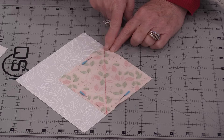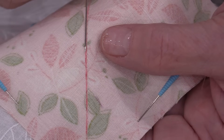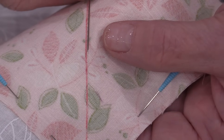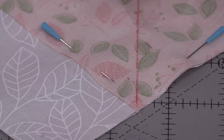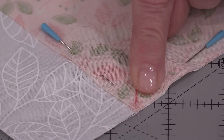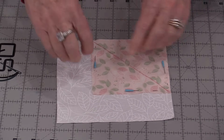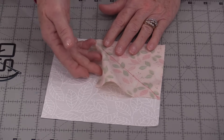Now we can stitch right beside that line and go right off. There's the line that I drew, and that stitching line is right beside it. As I stitched, the pins were not in the way, so I was able to keep this corner straight and stitch right off. It really seems like such a simple thing, but by stitching on that one side and putting those pins, it really makes this accurate.